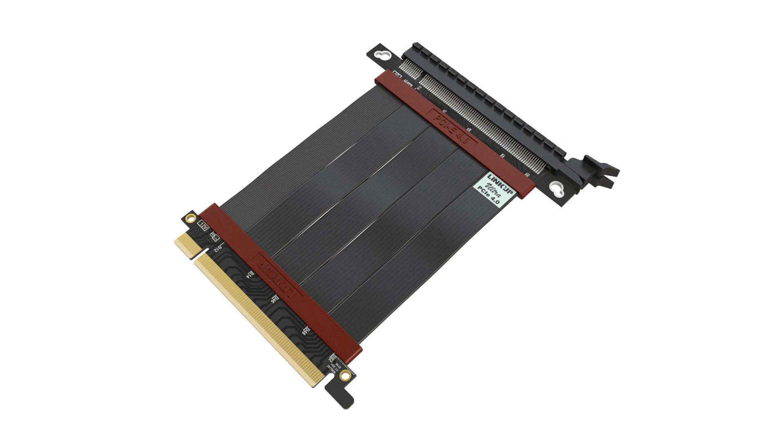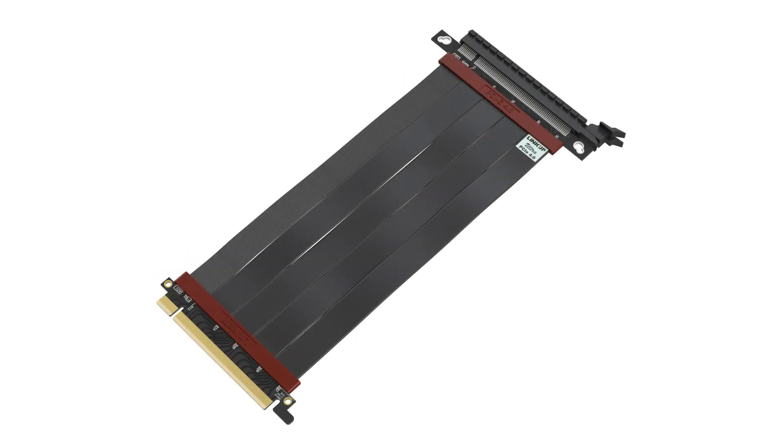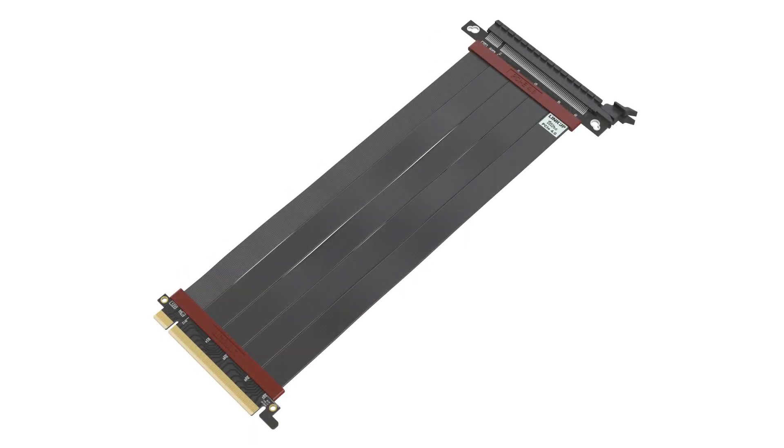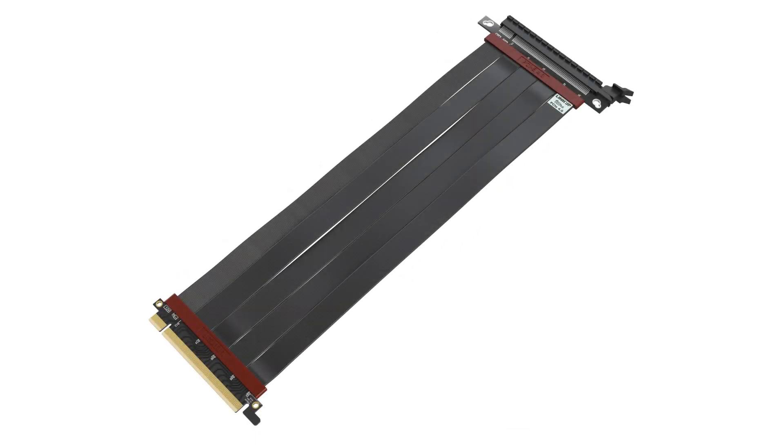LinkUp Ultra PCIe 4.0 riser cables come in two different types and a variety of lengths. We have a straight version designed for Thermaltake, Lian Li, and other cases, available from 10cm, 15cm, 20cm, 25cm, 30cm, and up to 40cm in length.